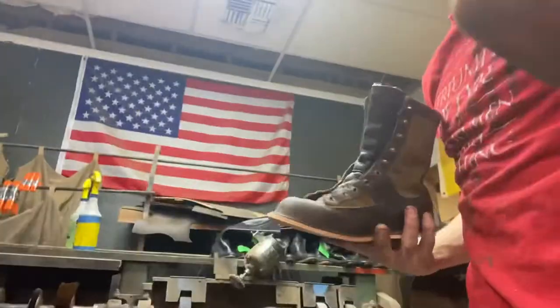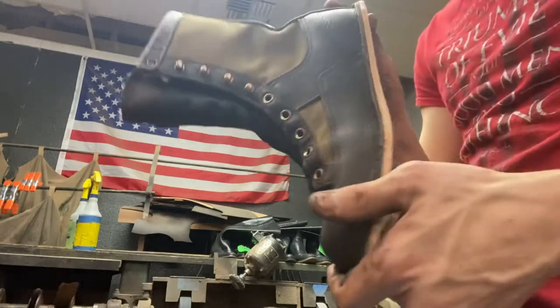Now I'm going behind me to my sander to true up all the edges.